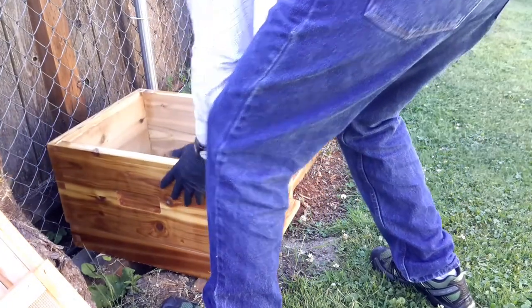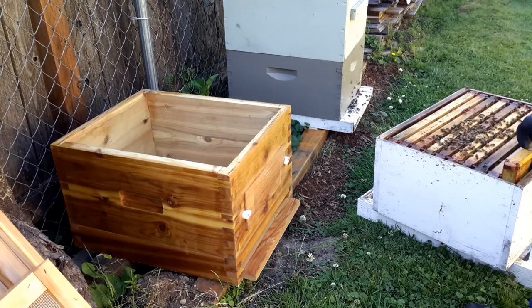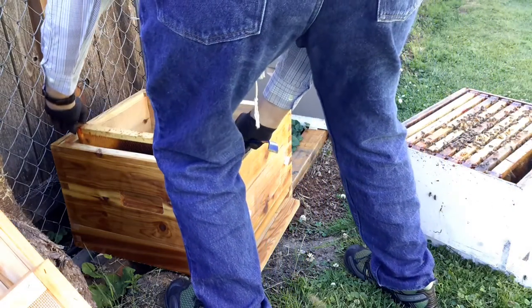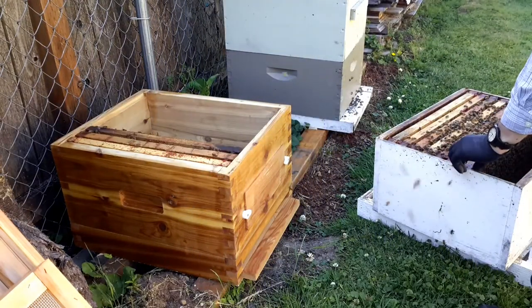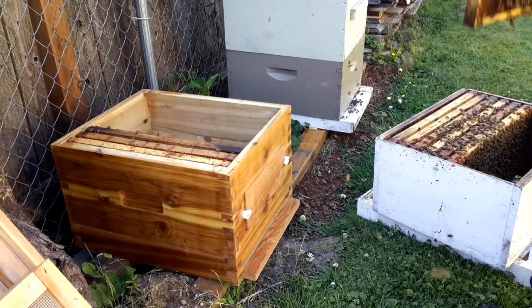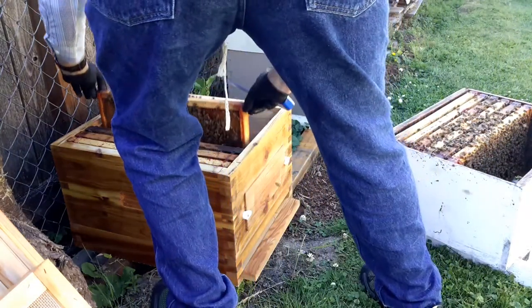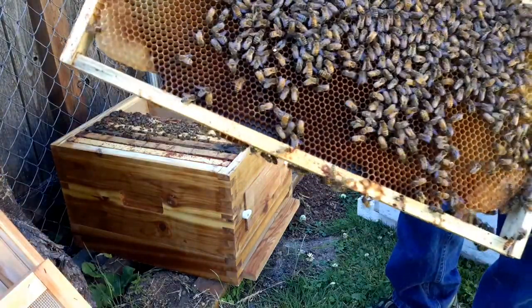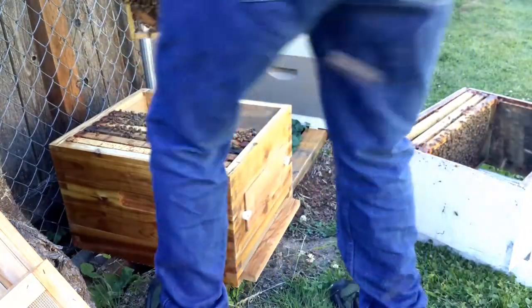There's our new box, and we start transferring those frames over, inspecting them one by one. Somewhere in there there should be a queen — we'll look for her. There actually is a queen here; see if you can find a bee with a little white dot on it. That's how we mark the queen so we can find her easily. And there she is, going around doing her job.